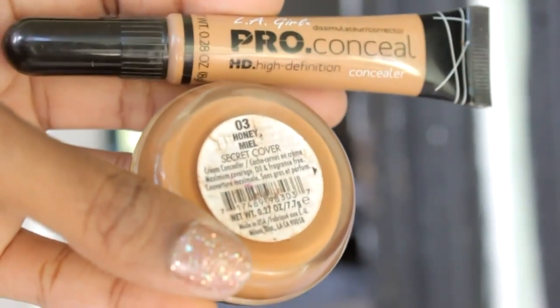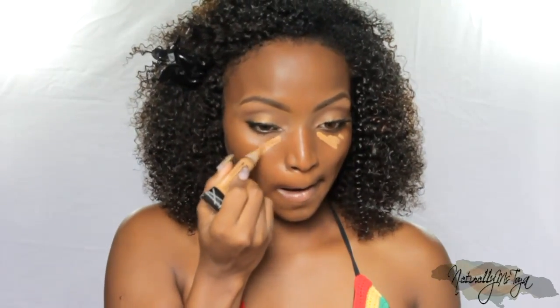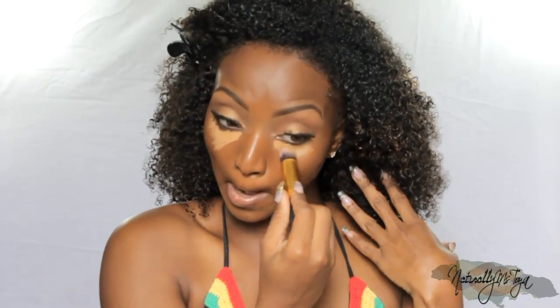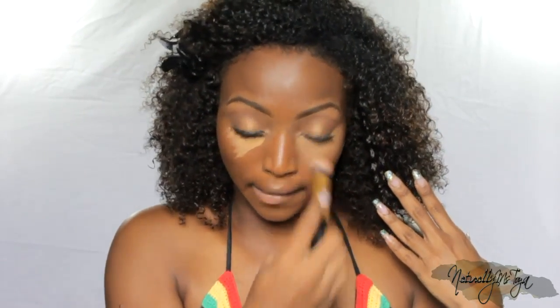To highlight I'm using two concealers — the LA Girl Pro Conceal as well as the Milani Secret Cover concealer. I'm going in with the LA Girl Pro Conceal first because this is more of a liquid formula. When you need something durable, I think doubling up is the best way to get the most long-lasting wear. So I'm pressing in the LA Girl Pro under my eyes, and after I apply that I'm going to go in with the Secret Cover concealer. That concealer is more of a creamy formula, so using two concealers instead of one is definitely going to give you a more durable wear.